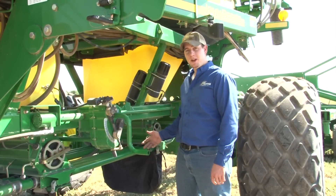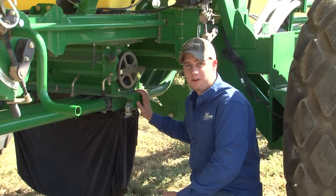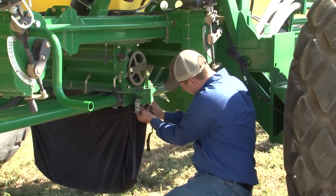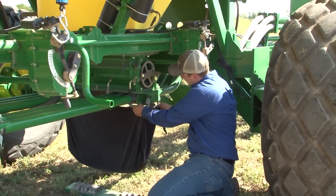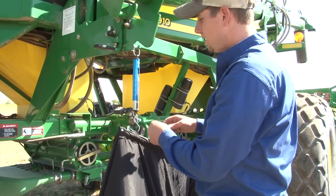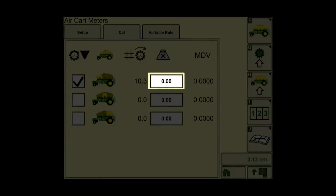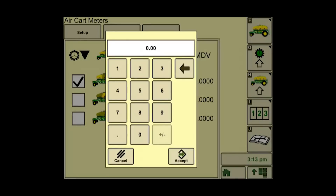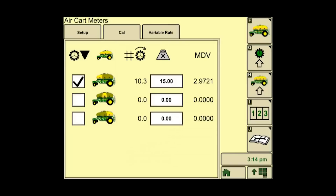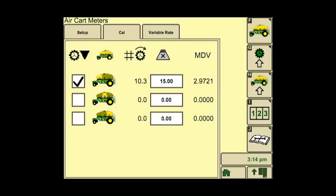Make sure everyone is away from the meter and the crank when performing this task. Take the bag out from underneath the meter, then weigh the bag. Select the weight input box next to the tank that was just calibrated and enter the bag weight. Select enter. The meter displacement value, or MDV, appears next to the input box. The MDV is transferred automatically to the meter setup screen.